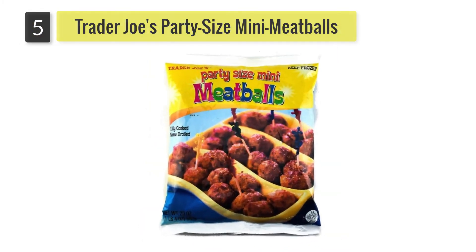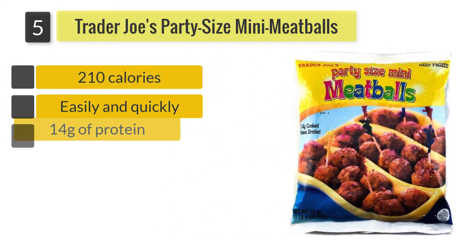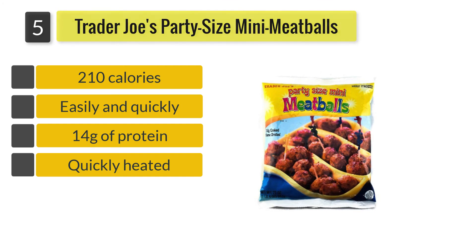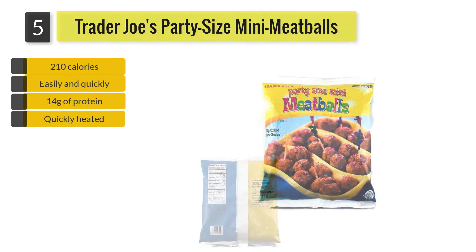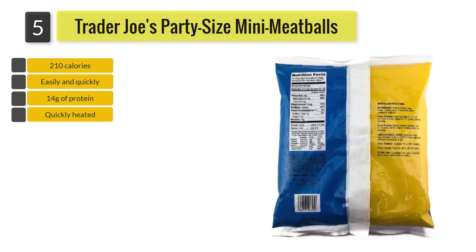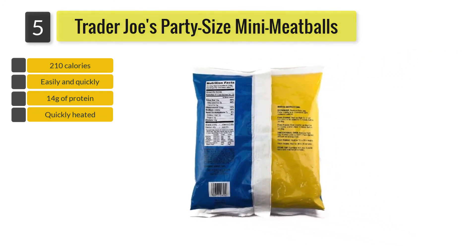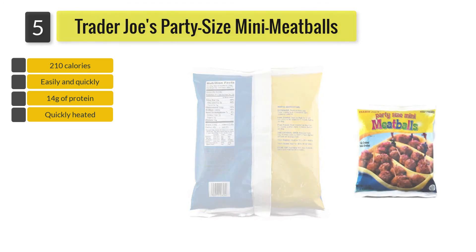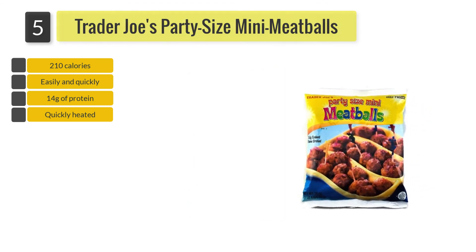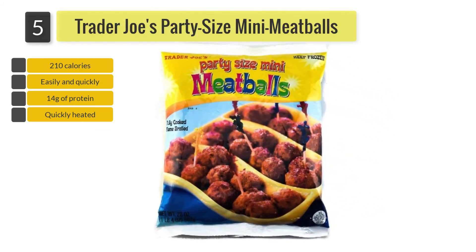Number 5: Trader Joe's Party Size Mini Meatballs. Thanks to their size, they make a great option for children who may struggle with eating bigger meatballs. Coming in at 210 calories and 14 grams of protein with every 6 meatballs, you'll be glad to hear that the sodium included in 6 meatballs is 440 milligrams.